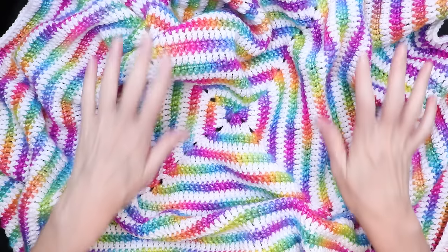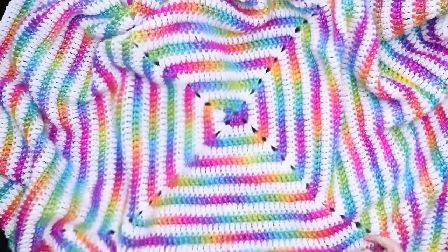Hi, this is Krista at The Secret Yarnery. Today we are making this awesome spiral baby blanket.